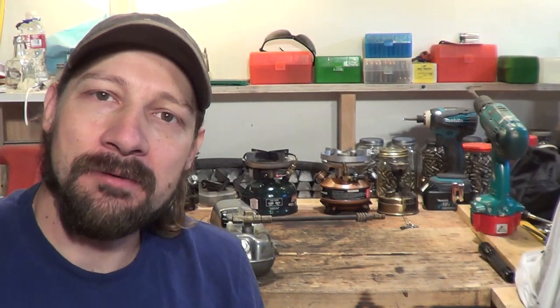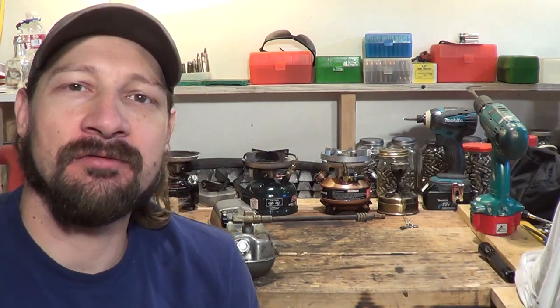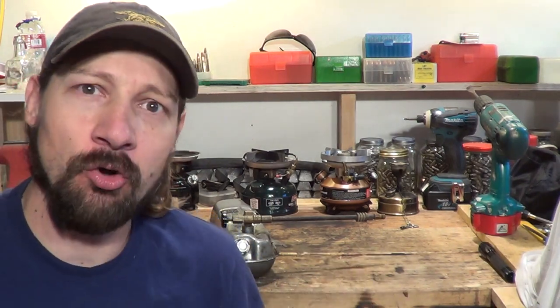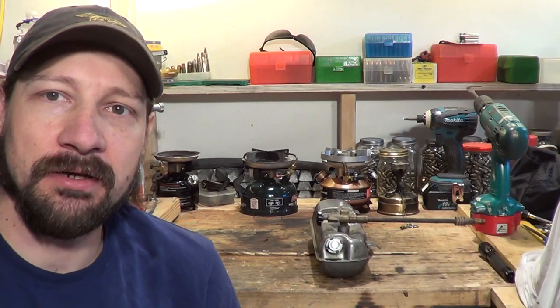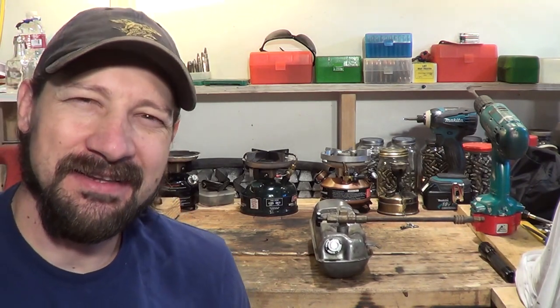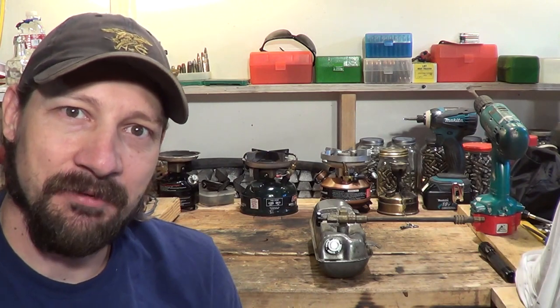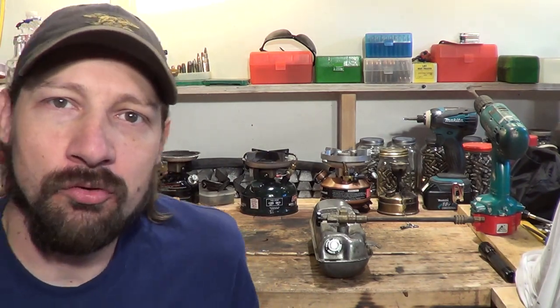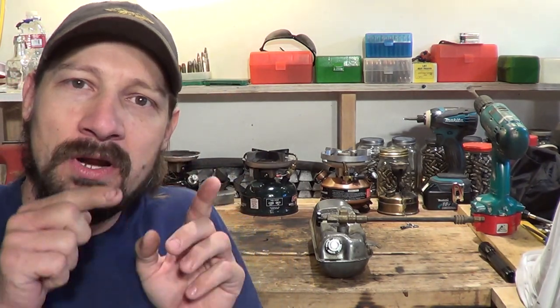Hello everybody, welcome back. Today I want to talk about Coleman products — more specifically, the pump on a Coleman product, and let's take that a step deeper: the check valve inside of the pump. For those of you who might not understand, the check valve is basically a one-way valve.